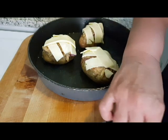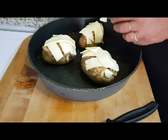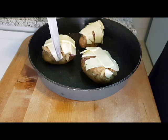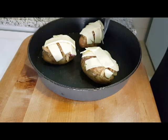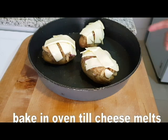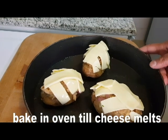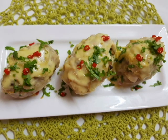Now you can add a stuffed potato with chicken and cheese. This is my favorite dish. You can add a snack. Now, you can add a baked potato. You can also add fried chicken.